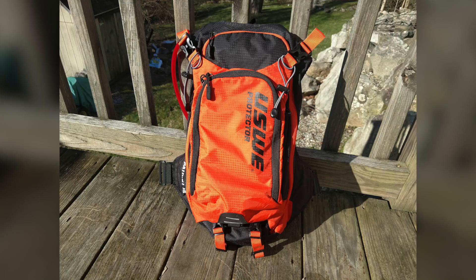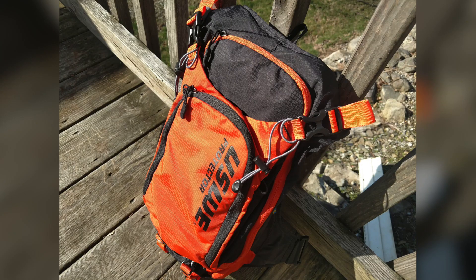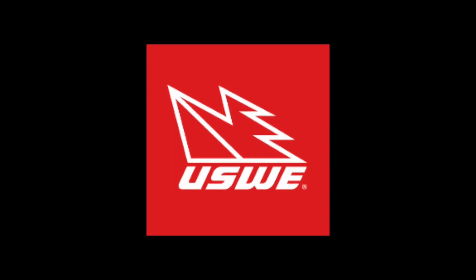Before we jump into the product review, I do need to say that this bag along with its accessories were sent to me free of charge from USWE.